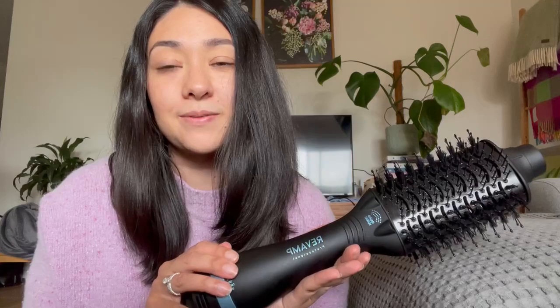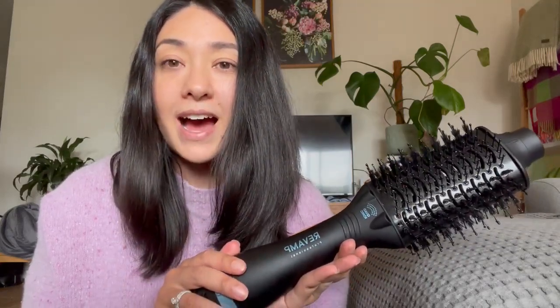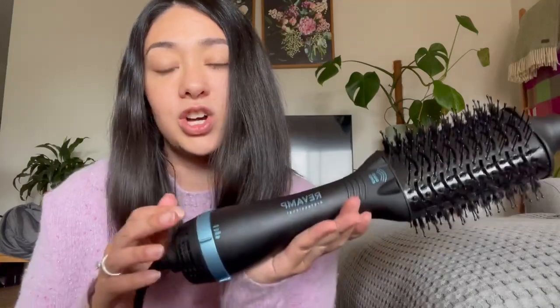Hi, my name is Rifka and today I'm looking forward to reviewing this product, which is the Revamp Pro Gloss Perfect Blow Dry Air Styler. This product is really cool — it does four things in one: it can dry your hair, style your hair, detangle, and add shine too.